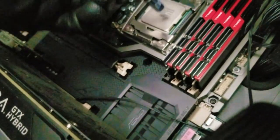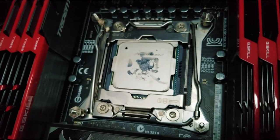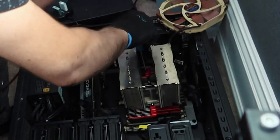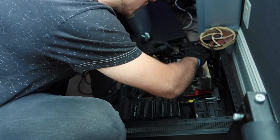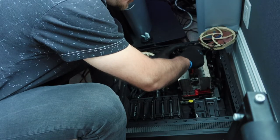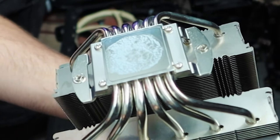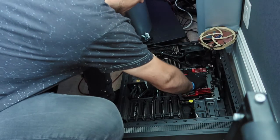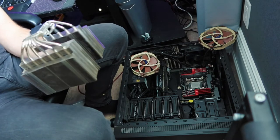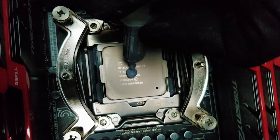Looks like we're just about out of thermal paste — it was only meant for one application. I think I have just enough, so we'll install the cooler and then take it off to check if we have sufficient spread. When installing these, you should apply pressure relatively evenly — don't screw one side all the way down and then the other, but get them going down parallel so the thermal paste spreads evenly. Tighten one a little bit, then the other a little bit. Now we'll take it off — if we see a nice spread, it should be okay.